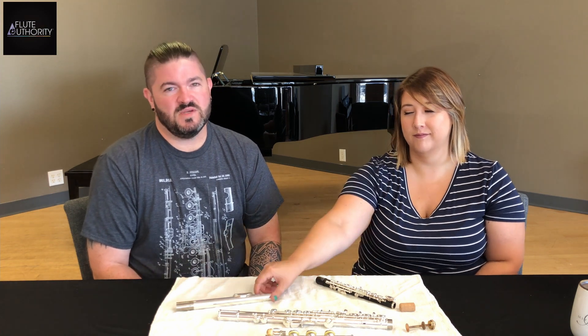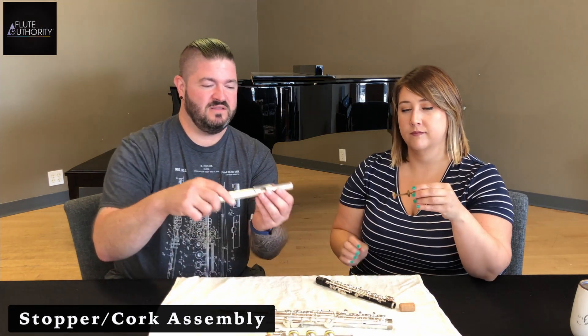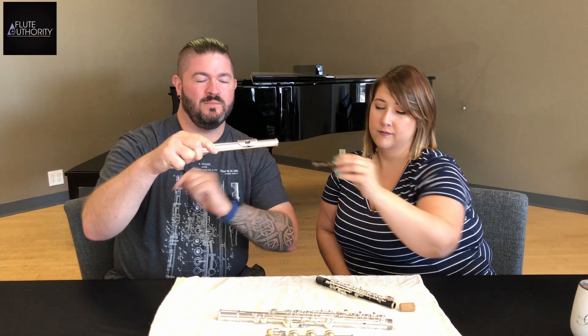Let's start at the top with the head joint. One term is the stopper assembly. A lot of people don't realize there's a little contraption in here that keeps the flute plugged up. We often tell you to change your cork once a year because that can affect how the head joint responds — it shrinks, it swells, it's affected by the weather. So change the cork once a year.